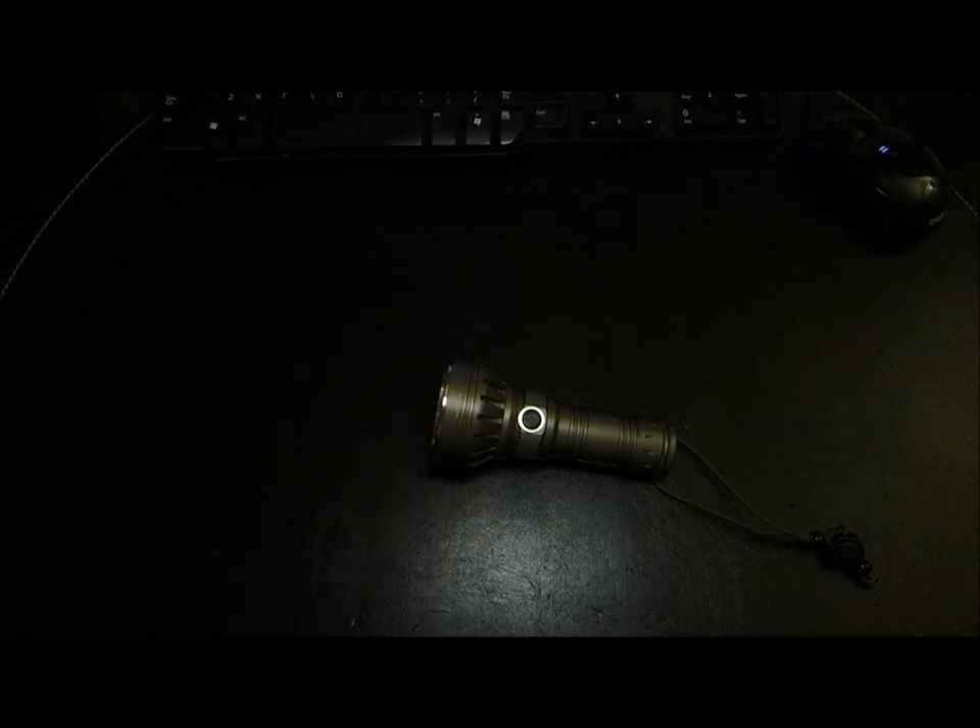That concludes this review. As part of FTC disclosures, this light was provided by sbflashlights.com for review. Thanks for watching.